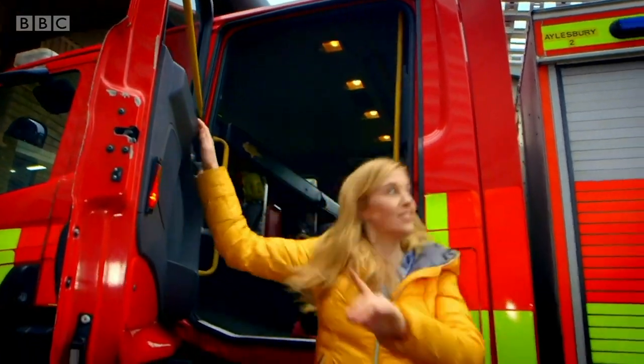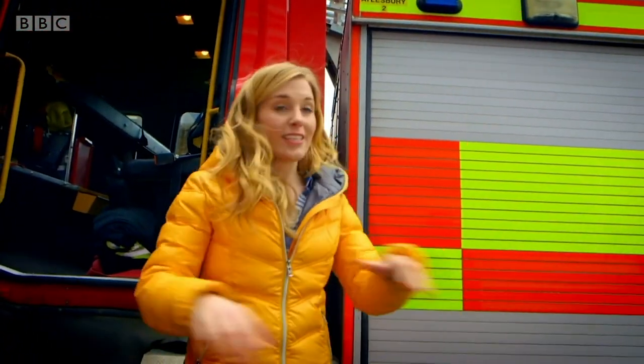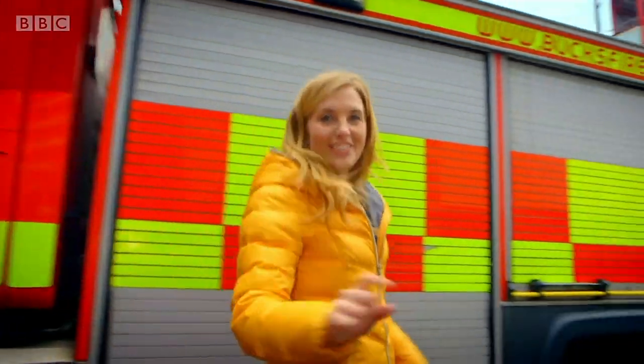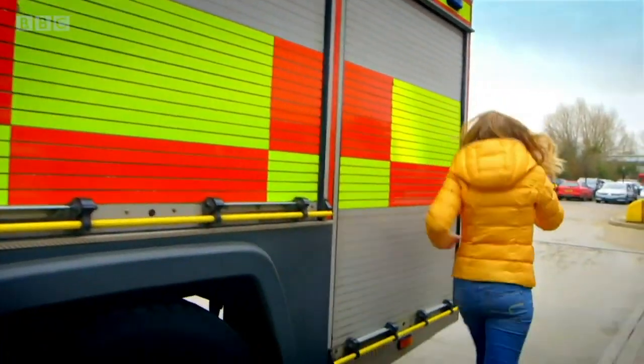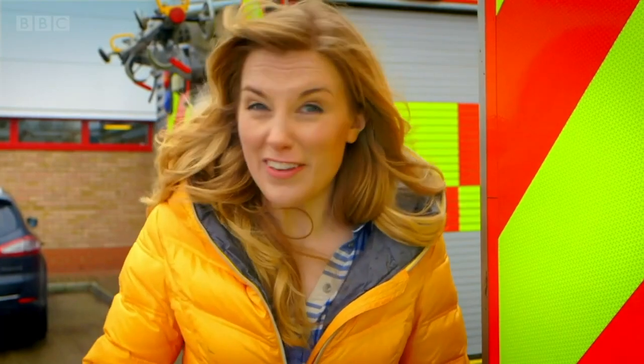Isn't that interesting? Let's go to the back of the fire engine to see all of that happening. The firefighters have given me special permission to use the fire hose. Remember, you should never try this yourself. I can only give it a go because I'm with specially trained firefighters.